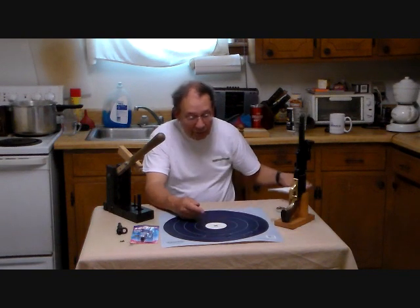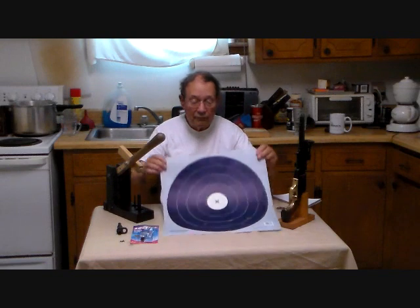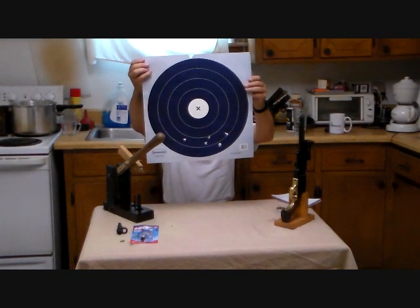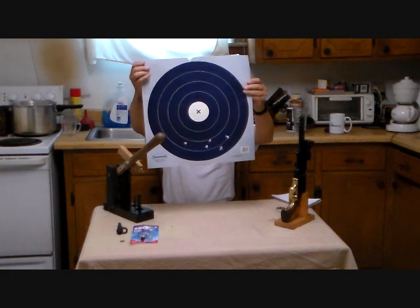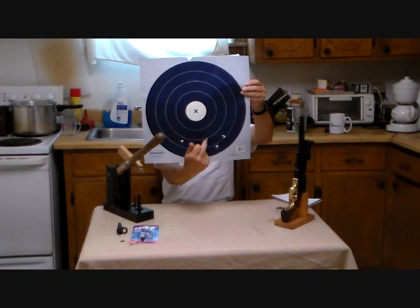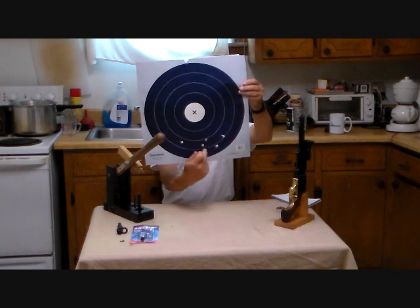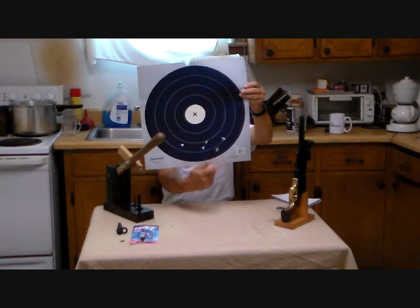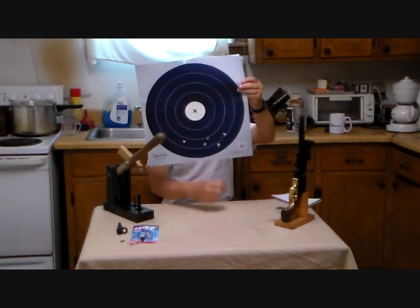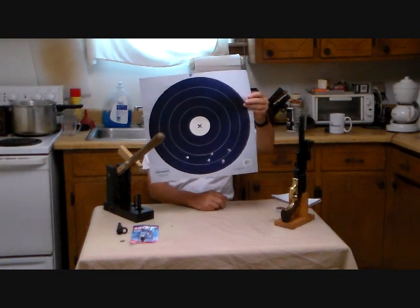We did get a little preliminary information about accuracy at 50 yards. There's the target — all six shots. There's almost a double hole right here, so they're bang-bang right there. The shot pattern is right about here, which is certainly adjustable. At 50 yards, yeah, I'm going to kill any deer, that's for sure.